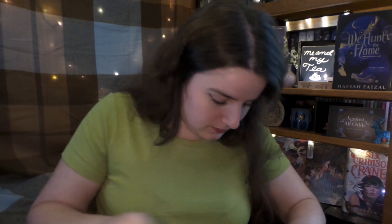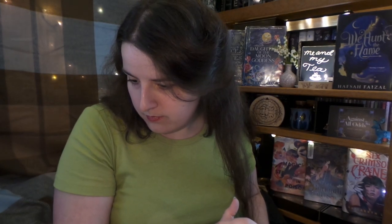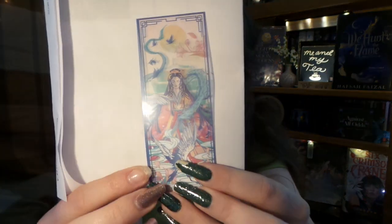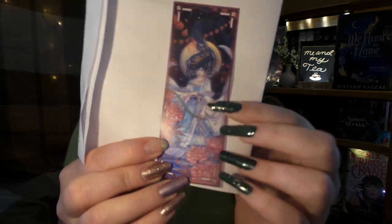Correction — the bookmarks aren't just from Magic Steeped in Poison. This one is inspired by Six Crimson Cranes, and then this one here is inspired by Daughter of the Moon Goddess. So that is why I thought there was going to be more — I didn't realize it was going to be a combo. So correction: they weren't all from Magic Steeped in Poison; it was from Six Crimson Cranes and Daughter of the Moon Goddess also.